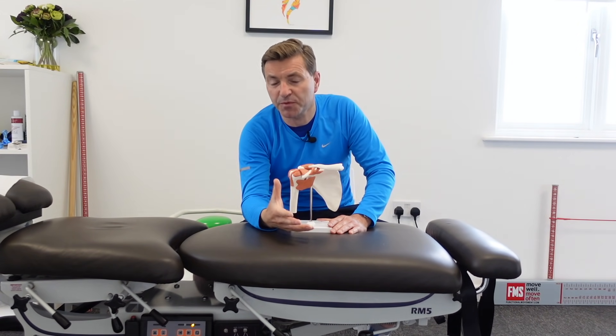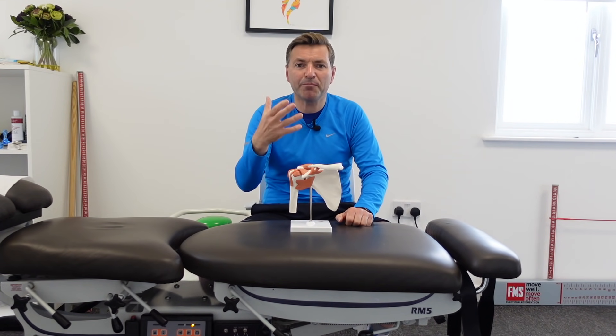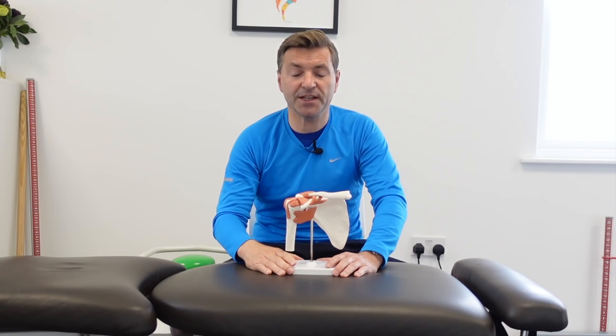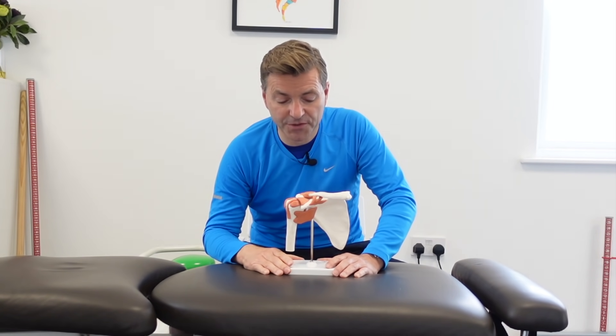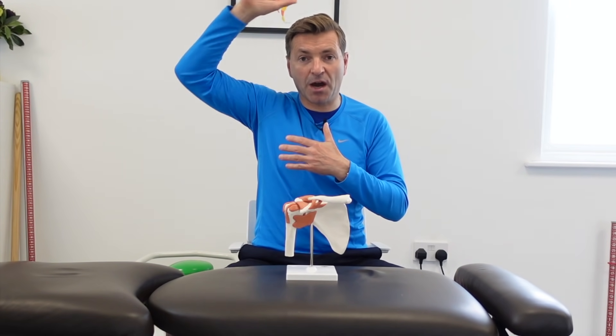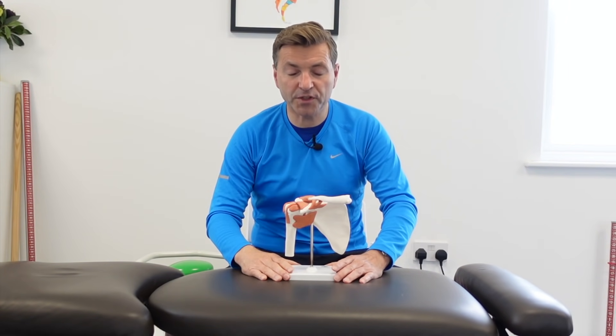If you have an impingement, you often see a decrease in movement and pain in only one direction, not all directions. The second stage is the frozen stage, which lasts four to six months. The pain slowly decreases in the frozen stage, but you will definitely have a reduction in movement in all directions — arm outwards, hand on your back, arm up — movement will be less than normal.